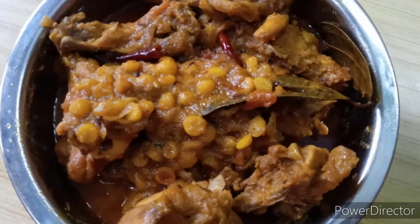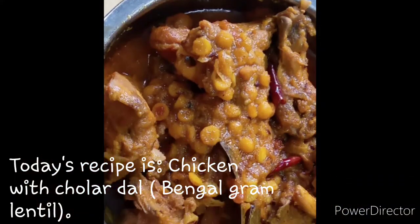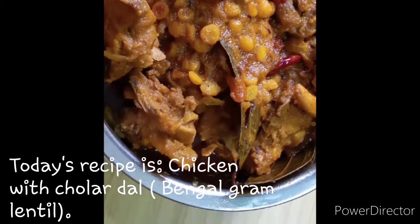Welcome to my channel, Happy Kitchen. Today, I have a great recipe for this. This is chicken.